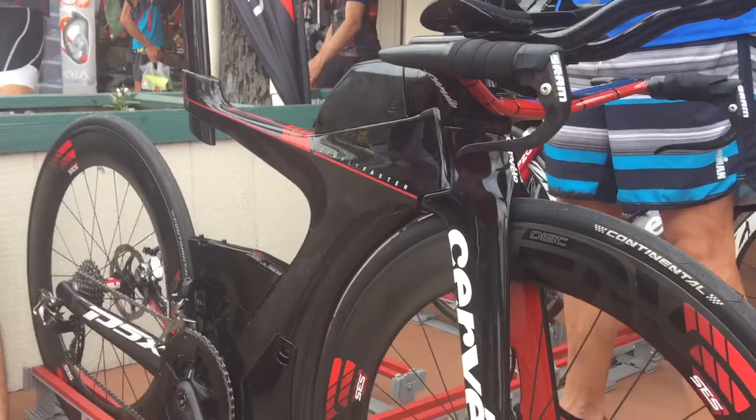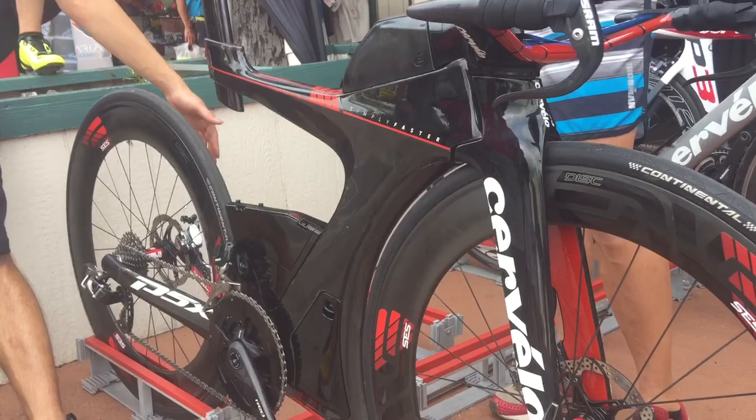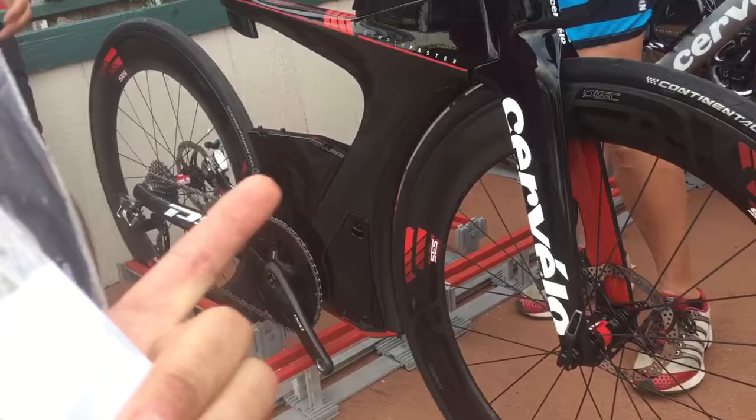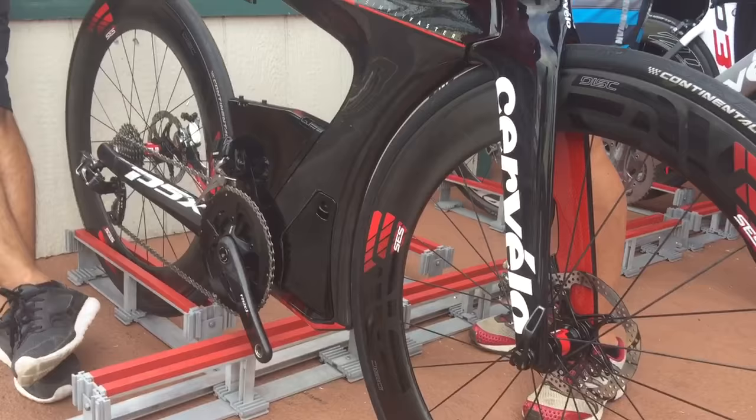Another question you might have is about the suspension of this bike. It's not really designed to be a suspension frame, but just the overall shape is going to give you some small amount of shock absorption, because you don't have a direct connection between the seat post and the bottom bracket area. You sort of have a leaf spring shape with this beam, so you'll probably get some amount of shock absorption — although it's designed to be very stiff.